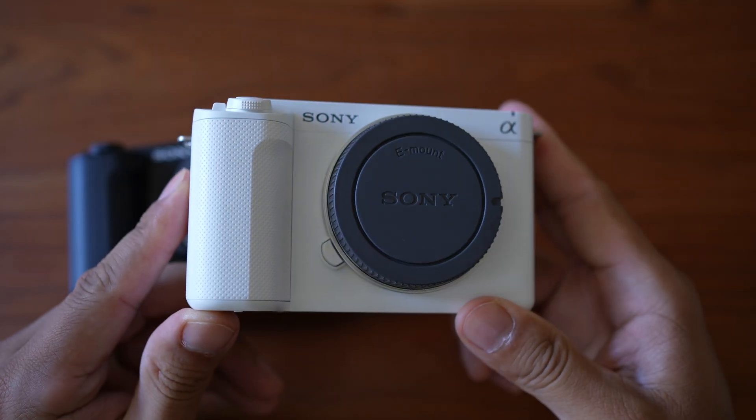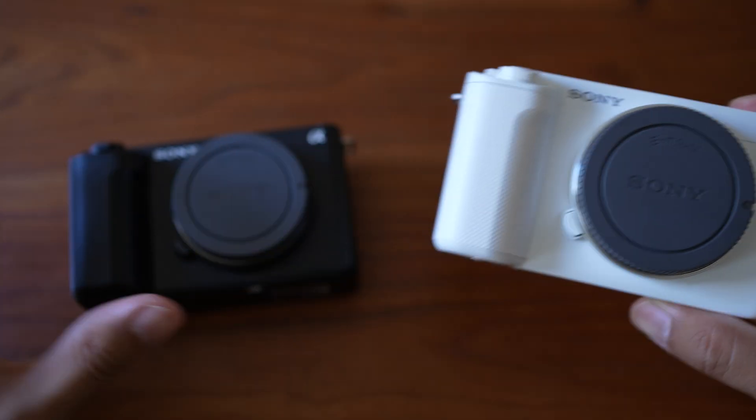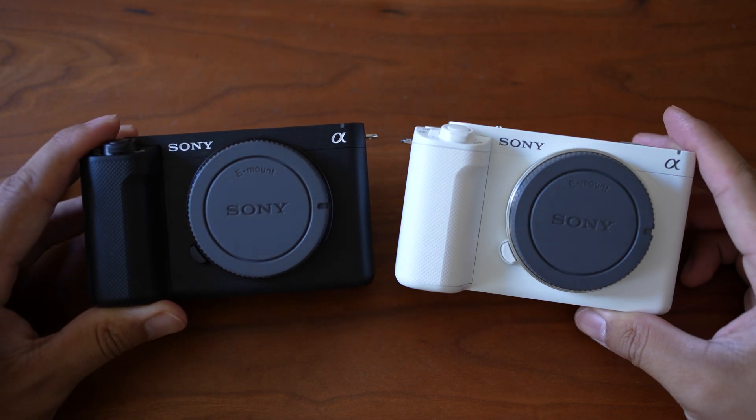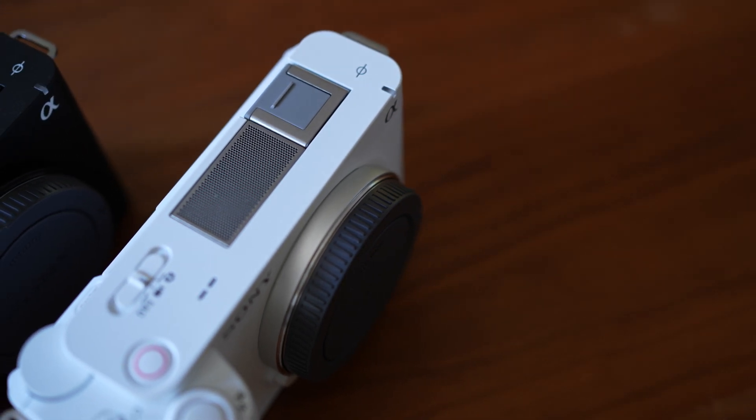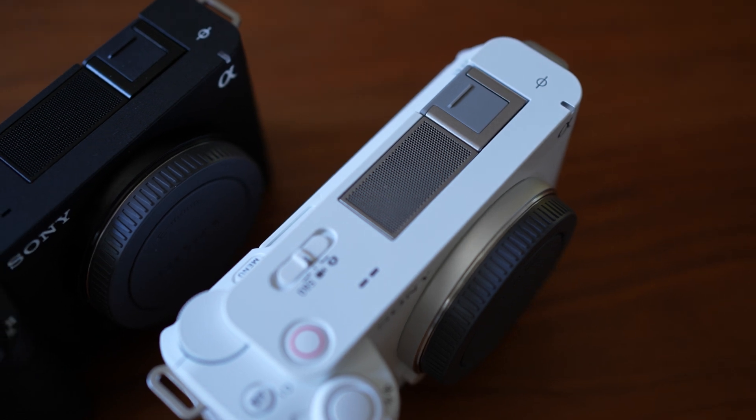That basically proved my theory that white cameras overheat less than black cameras in direct sunlight. It was just a difference of eight minutes, but that was almost 50% more than the black camera's total recording time. What's even crazier is that the white ZV-E1's maximum temperature was nowhere near the black ZV-E1's maximum temperature at shutdown — even after being in the sun for eight more minutes. So it might be reasonable to assume that, although the difference might be just 50% more recording time today, doing this 20 or 30 more times might also have an impact on the camera's overall longevity. I was very excited to see such a clear difference between the two.